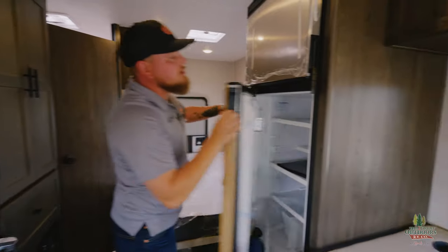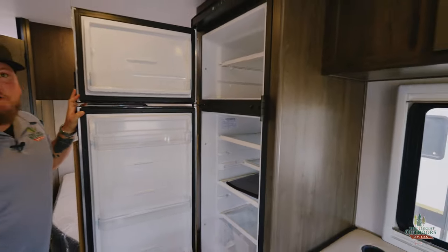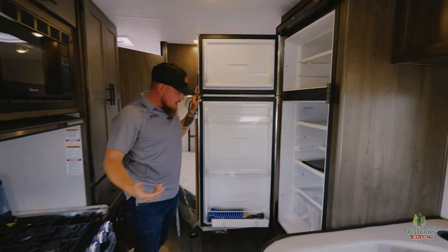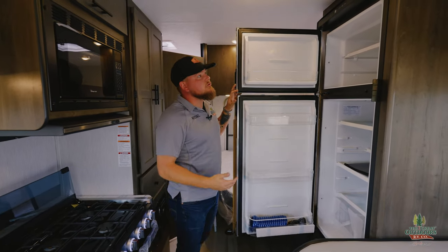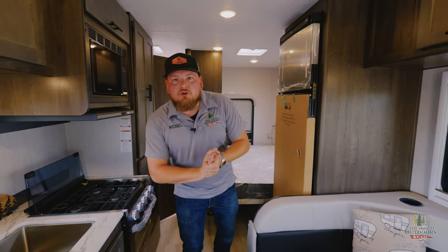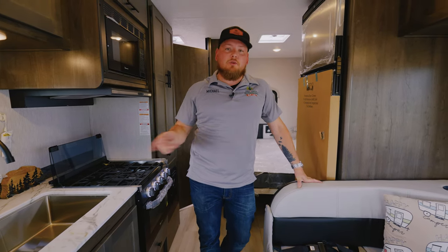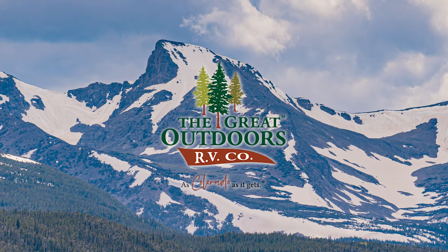And there's a 12-volt fridge. When you've got a generator, solar panel, and you're driving so the alternator is charging everything up, you're going to want a 12-volt fridge — it's way more convenient, you get more space, they run more efficiently, and it's going to run off your batteries without worry. So guys, we are in the Crosstrail 22XG, here at The Great Outdoors RV. My name is Michael, your RV guy. Give us a call at 970-313-4337.